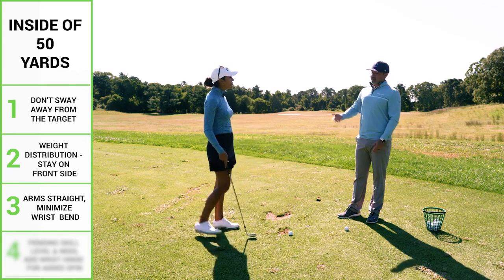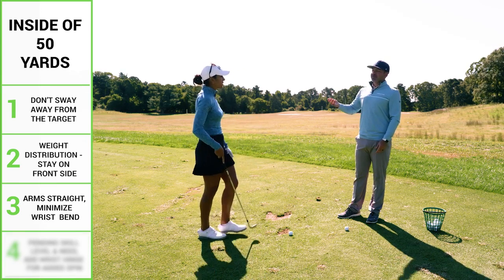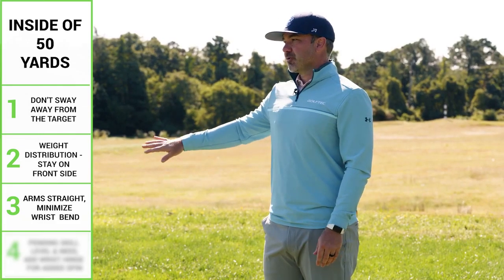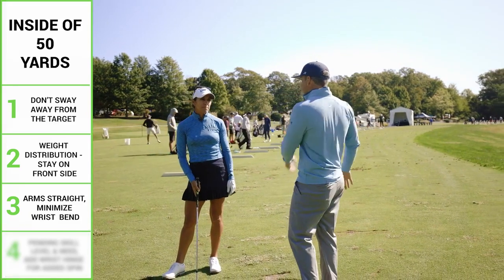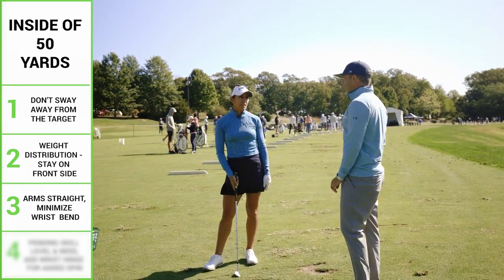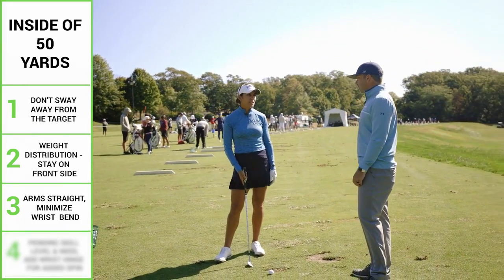That's supposed to be scary, but actually the proximity to the hole increases across any handicap range the closer you are to the green. So whether someone feels comfortable or not, you need to get it up closer if you can — your scores are going to be better on average. Exactly. Same thing goes for you — you know that already.